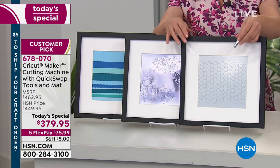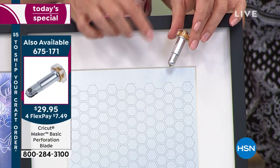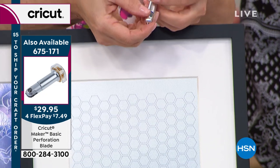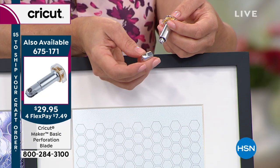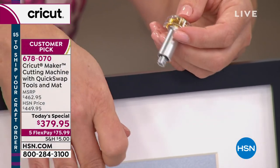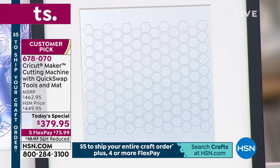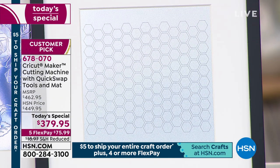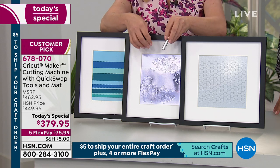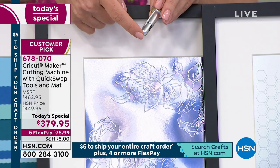We made these great frames to show you how the new tools work. It comes with one blade housing — this is the quick swap tool housing. You push the top and it releases the tool, and you can swap it for another tool. This is what the engraving tool does — that pattern has been etched into aluminum metal. You can write a name, personalize a dog tag. I'll show you a Maverick's tag in a minute.